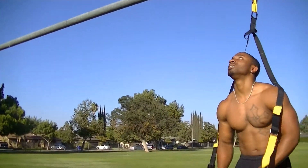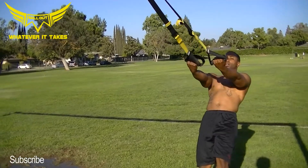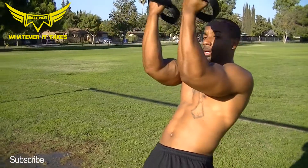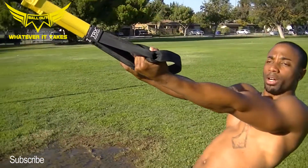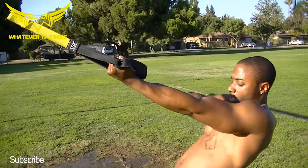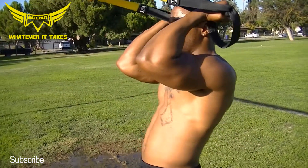Let's do some biceps. The key thing you want to remember here, palms facing up. You want to keep your arms straight up — straight. And the only thing that's bending is your elbows. We're not coming here, we're not coming here. Arms are straight. Core is tight. Bend at the elbows.